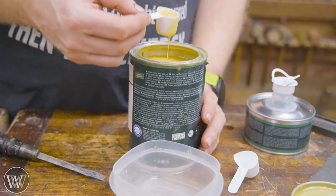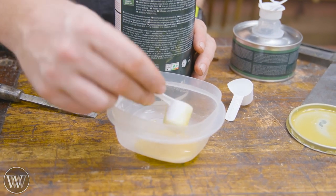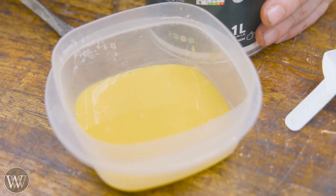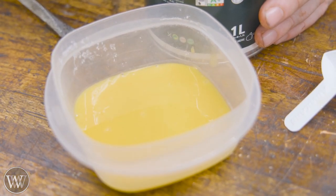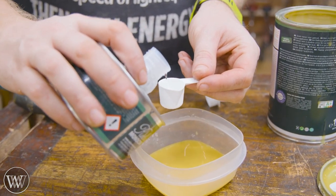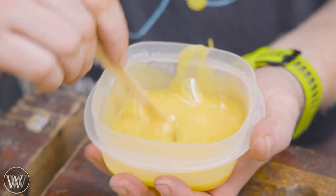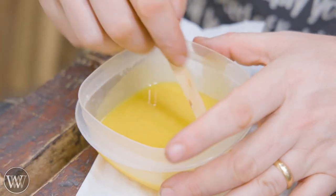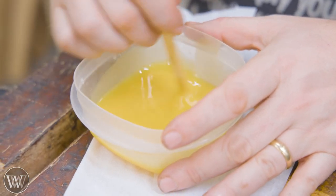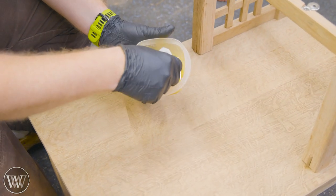Now we can apply the finish — I'm using Rubio Monocoat. I used Waterlox on the original dresser and bed, and I love Waterlox; it looks amazing but it has a film finish. I ended up deciding to go with Rubio Monocoat. It's just so much easier, so simple, so nice, it smells good — one finish and it's done. Fifteen minutes and you're over, and it is an amazing finish. It looks very different from Waterlox, but it has become my go-to finish for furniture because it's the closest thing I've found to boiled linseed oil and paste wax, yet still offers a protective finish.